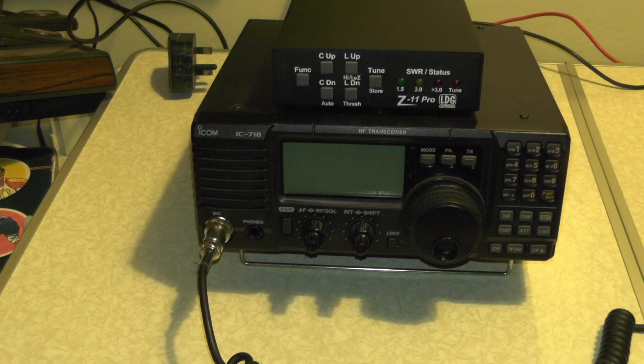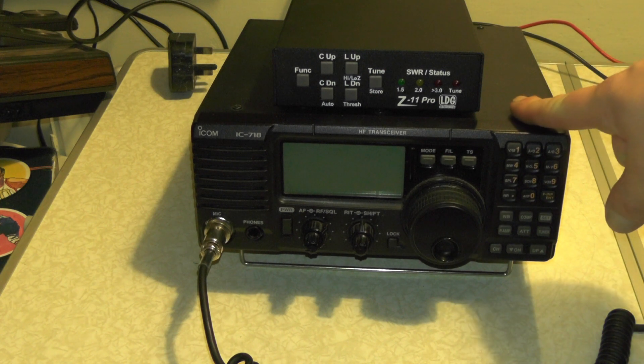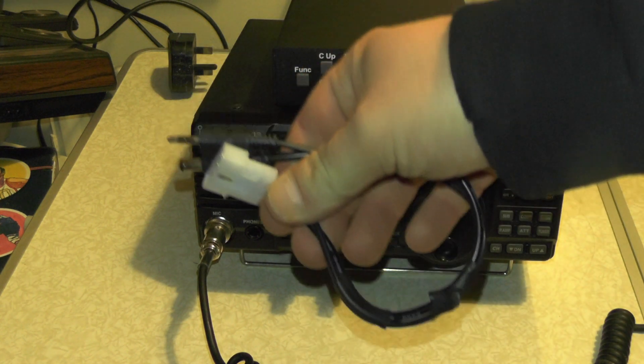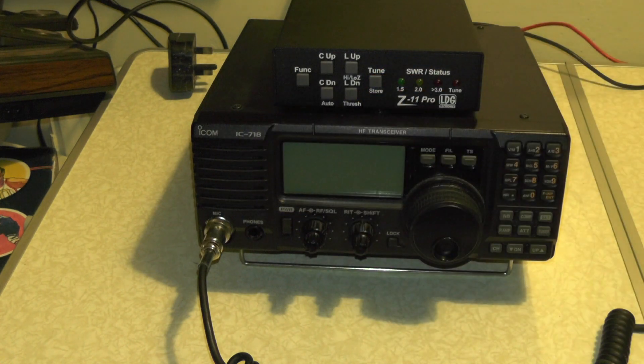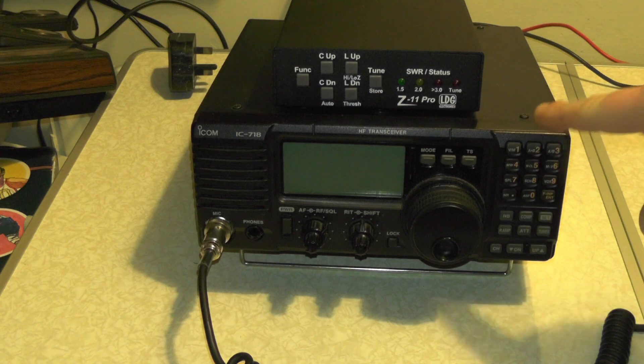However, when I connected it all together and pushed the tuner button, nothing happened. So I thought, is this faulty? Is it the cable? I thought it was more likely to be the cable. It was none of them, because it hasn't been set up in the radio, and I'm going to show you how to do that.